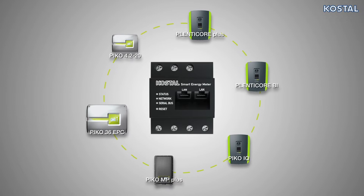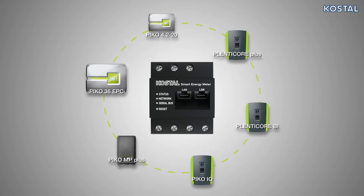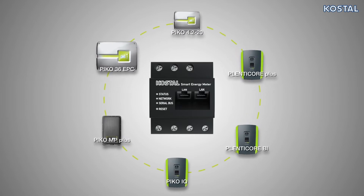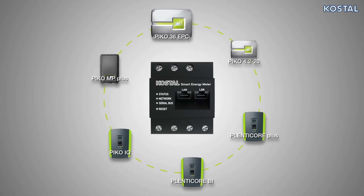Its functions can be extended by updating the software. Using the Costile Smart Energy Meter enables the inverter to monitor the flow of energy in the home 24 hours a day and to control it in an optimum manner.